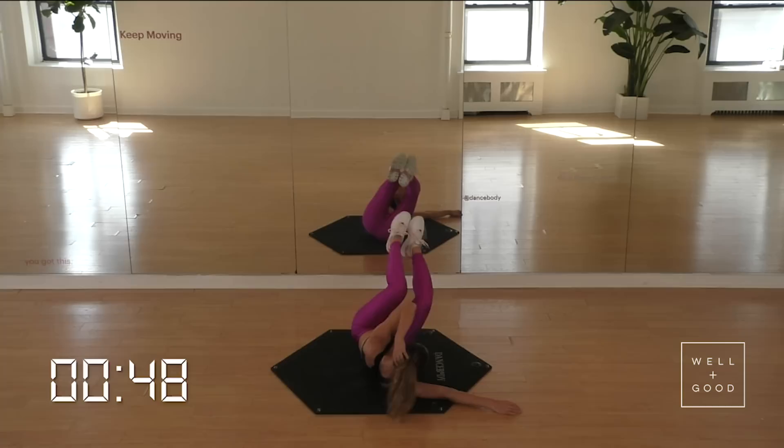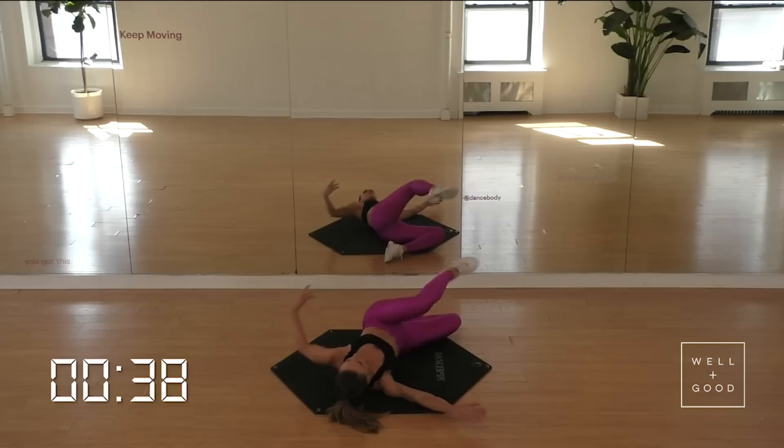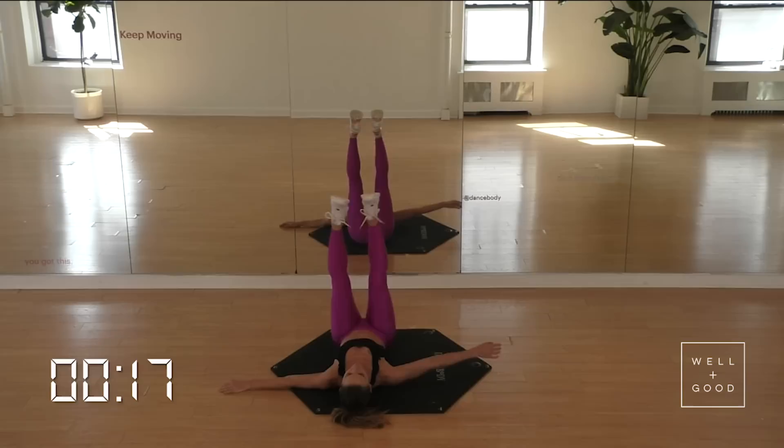Four, three, two, last one. Let's bring it out — reach and back, reach, back. Reaching those fingertips, reaching those toes. Let's point that foot. Almost there. Three, and two, and one. Hold it here — little lifts. Let's finish it strong. Pulling that left hip way forward for four, three, two, and one.